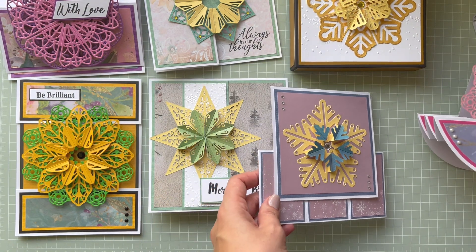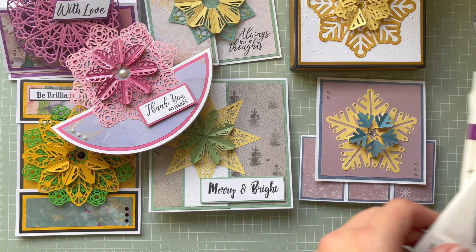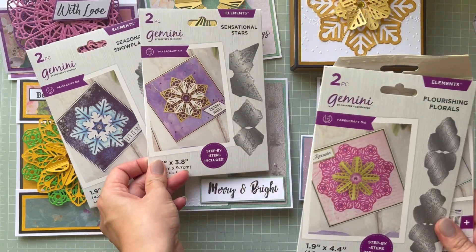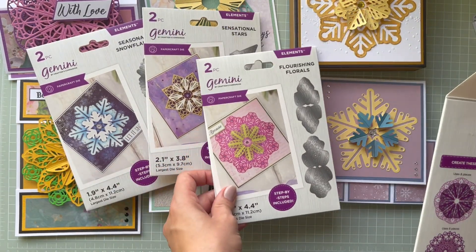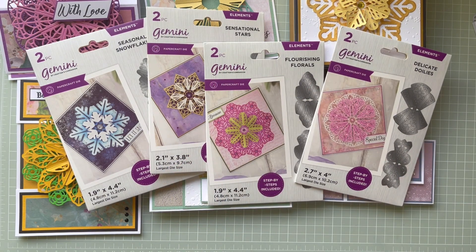I hope you like this collection — let me know what else you would use to color these elements, I'm really curious! Let me know what you think about the collection and the samples, and which card is your favorite. Thank you so much for watching and I will see you in my next video. Bye for now!